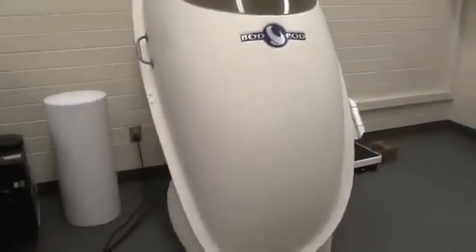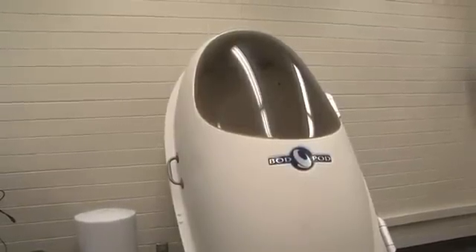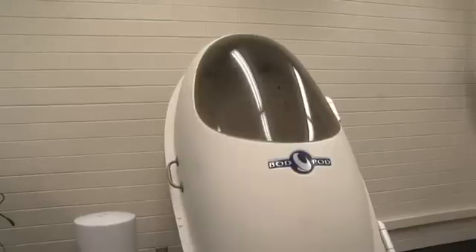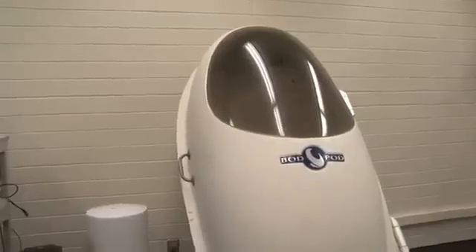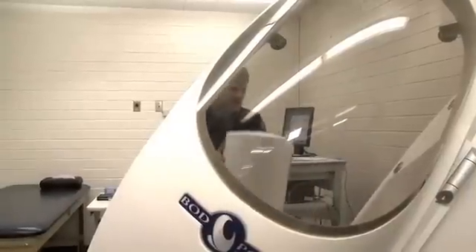As part of our test, there's a self-calibration procedure. What's really happening here is it's measuring the volume of the chamber while it's empty. If we put any object inside the chamber — like our calibration cylinder or a subject — that's going to take up a certain amount of volume, and that's really what this device is measuring. If we know the person's mass, which we measure on the scale, and we know their volume, then it's easy to figure out body density. Body density is just body mass divided by body volume.